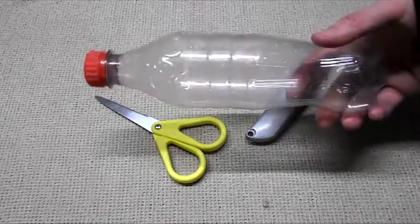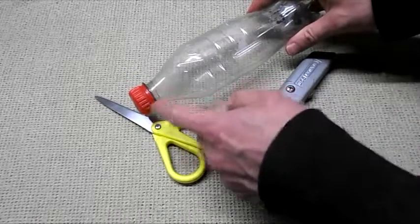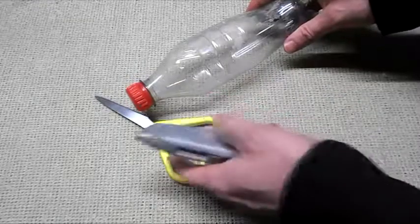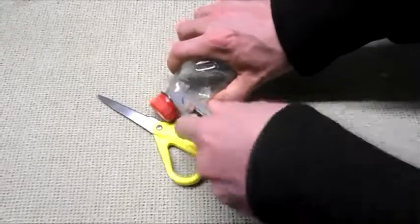How to make a flying airplane from a plastic bottle. The first thing we need to do is cut the top off. Cut as close as you can to the lid, using a knife or a pair of scissors. Try to make it as even as possible.